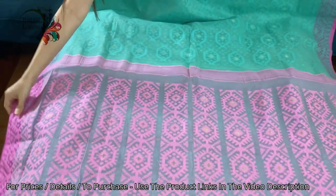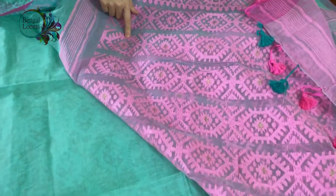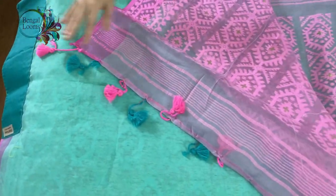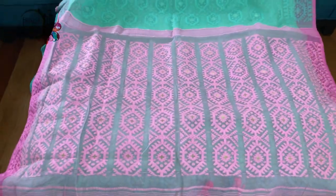I want to show you the backside of this saree so that you know it's all hand-woven — these are not prints. You can see the tassel at the end of the saree to add a contemporary look. This jamdani is with starch.